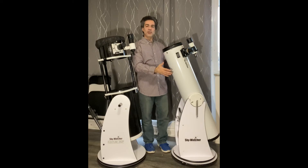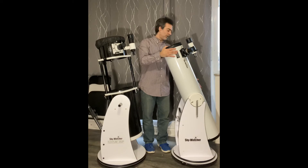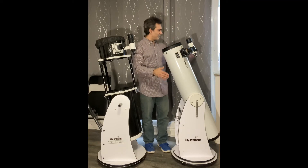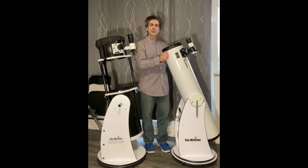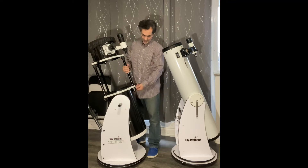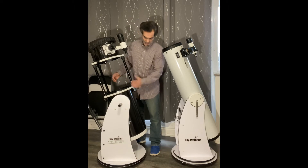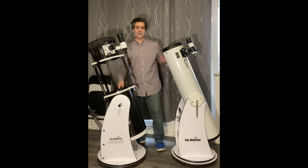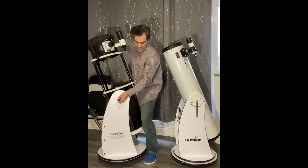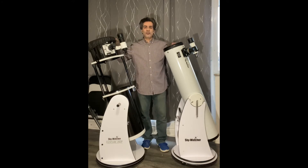They are kind of portable. On the 8-inch model I could carry the whole thing, base and all — I think this one is about 20 pounds for the tube and 20 pounds for the base. If you're just going 20 to 40 feet, an adult could carry it in one piece. This 10-inch is a bit heavier — probably 25 to 30 pounds for the tube and about 25 pounds for the base. Somebody could still carry it all in one piece, but not for too long.